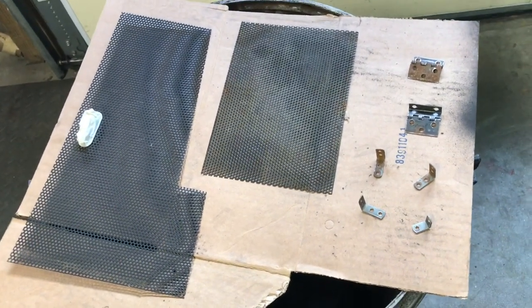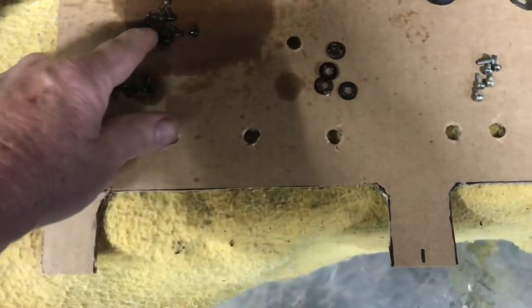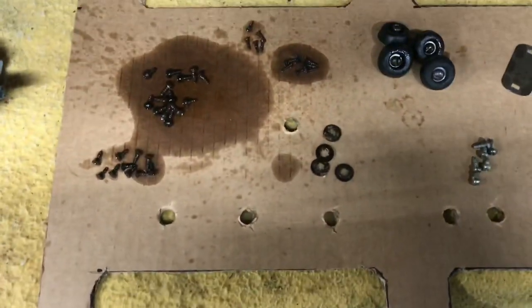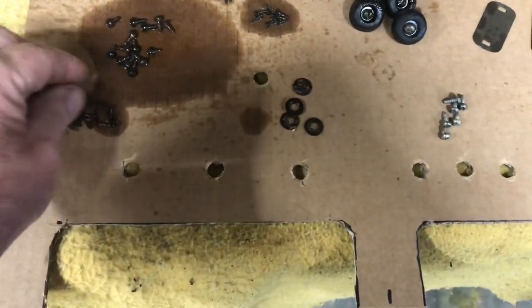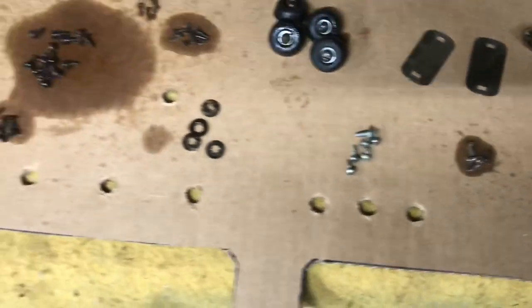Most of these screws had some rust on them, so what I've done is separated them out into the different types and sprayed some WD-40 to let it soak in and clean them up so I can reuse them.